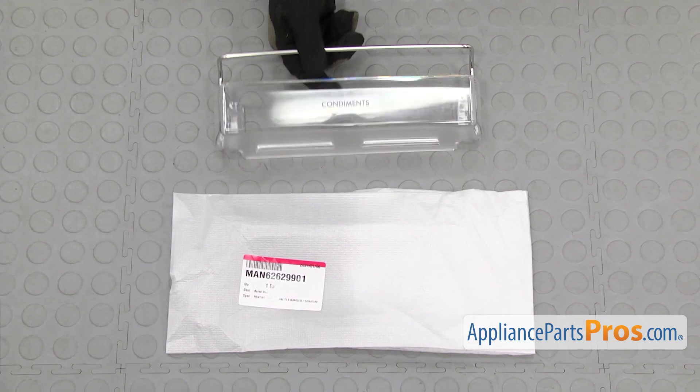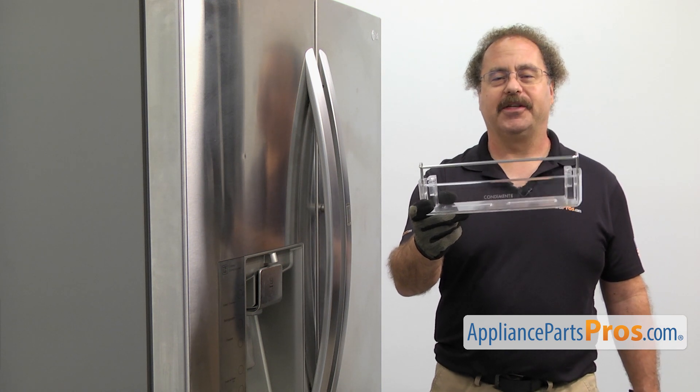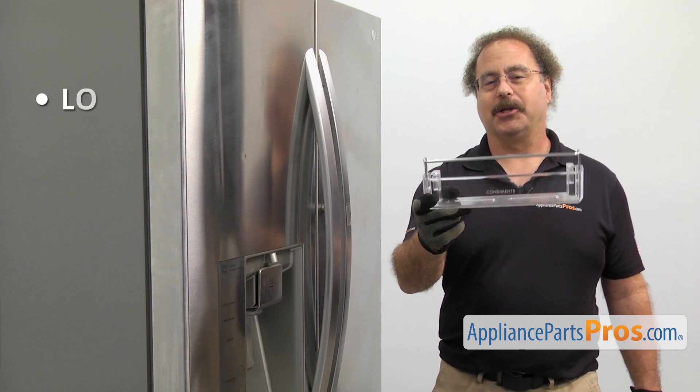When you open up the package, you're going to get the new door bin. The door bin is located in the fresh food section and it's where you store the small items in the fridge. Many of you should be changing it out if it's lost or damaged.